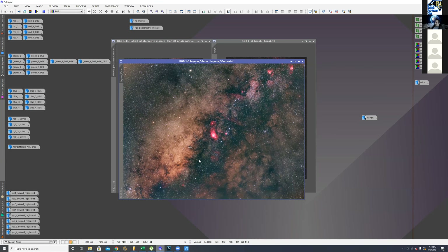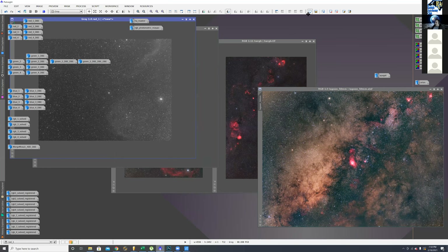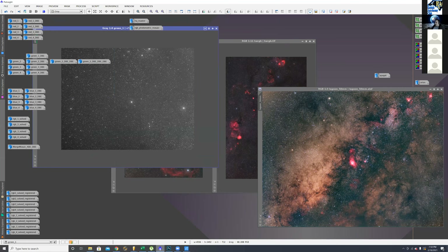Someone asks if the ASI 1600 was used for all of this — was it black and white, going through RGB then hydrogen alpha, no one-shot color? Brian confirms: all the ASI 1600 mono. He had red, green, and blue channels combined for each panel — one red panel, one green, one blue, combined into an RGB image — and did the same for panels two through eight, then combined all those together. So this was all mono with quite a lot of images.